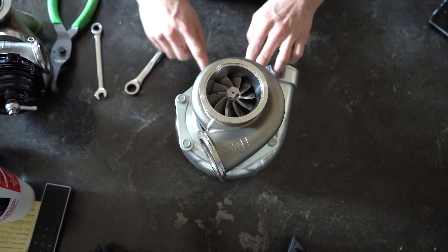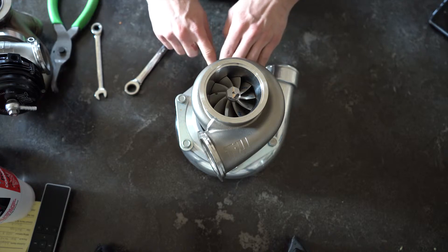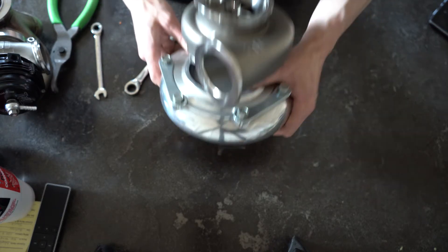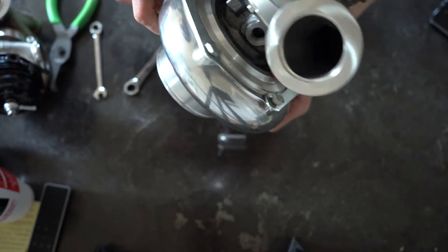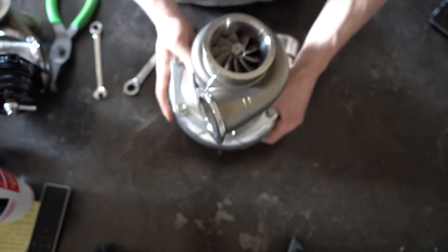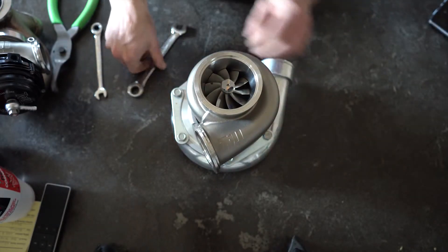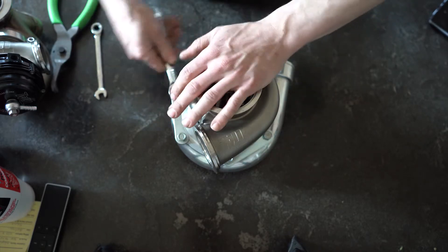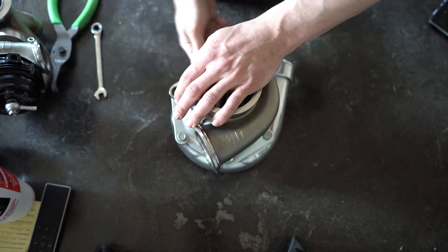When you set the back plate down into the compressor housing, it should lay nice and flat — the back plate to the compressor housing has a little lip and it should lay nice and flat. The little flanges just go right over and lock it into place.